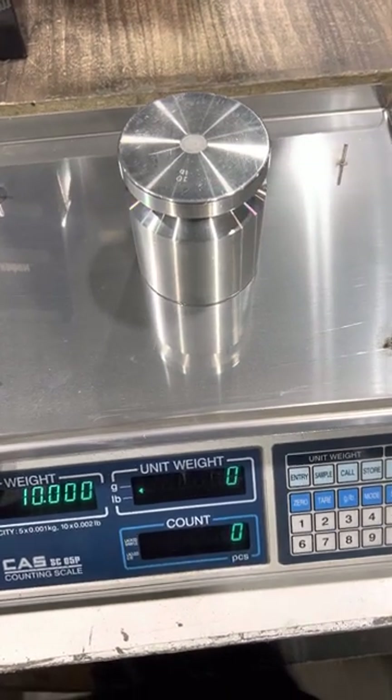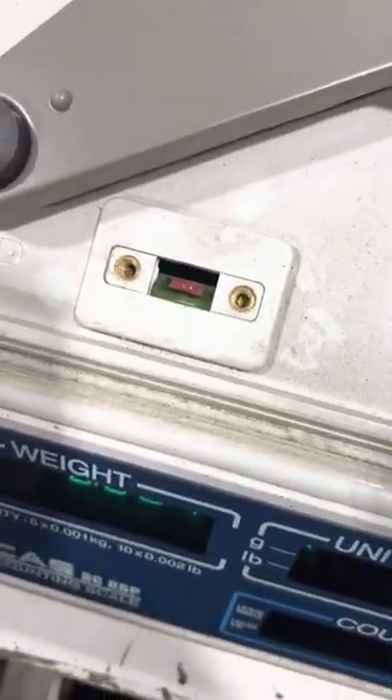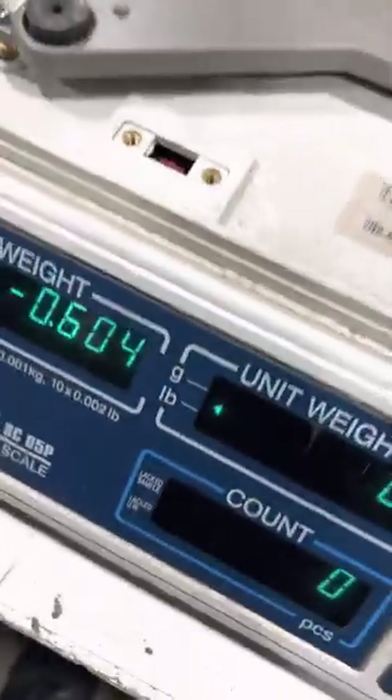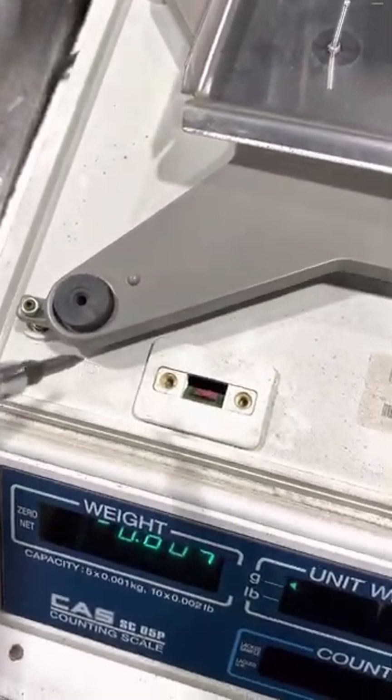And that's how you adjust the calibration of a CASC SC series. Oh, by the way, once you are done, make sure that you take that switch and switch it back. Because if you don't, even though it's in wave mode, if they power this off and that switch isn't back to where it was, CAL will appear on the display. So you always have to make sure that you switch it back.